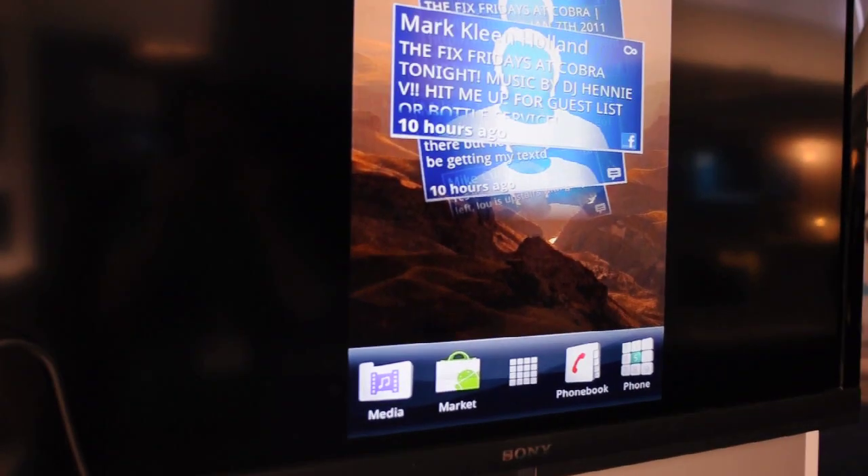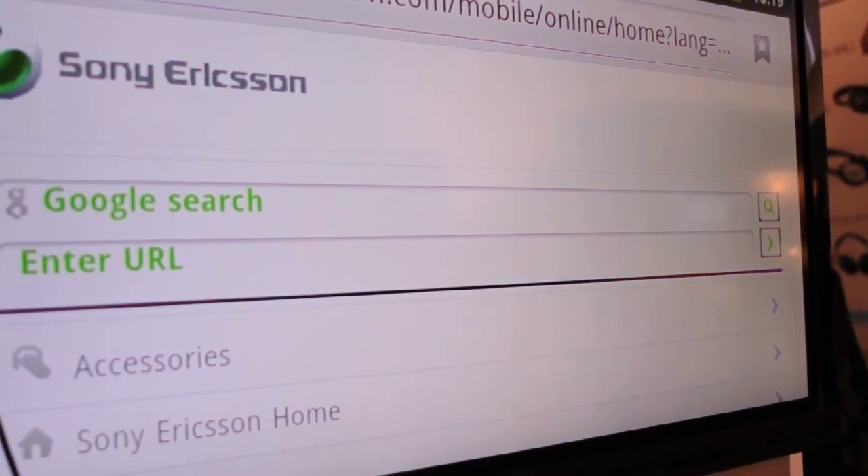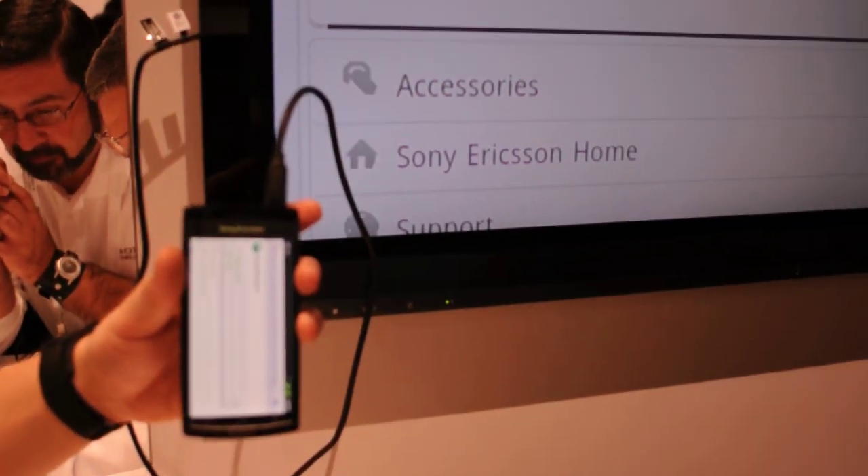And if you wanted to, you can also open your web browser, jump on the internet, and start surfing on your TV from your device. You can actually use your TV remote to control the web browser as well.